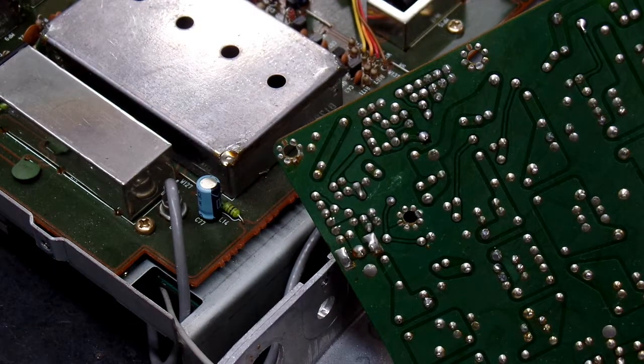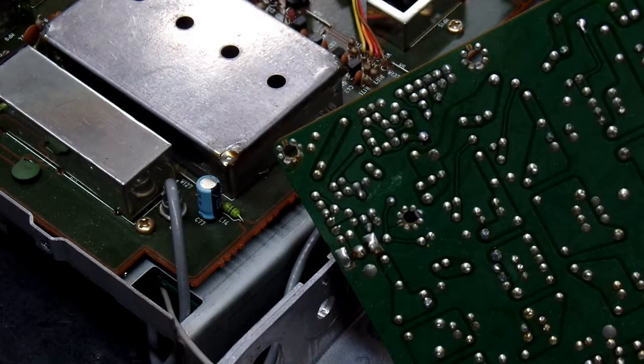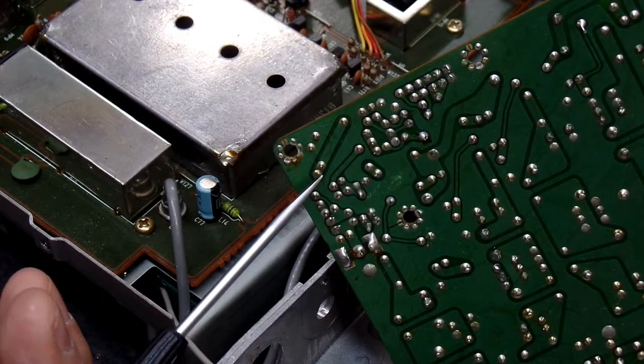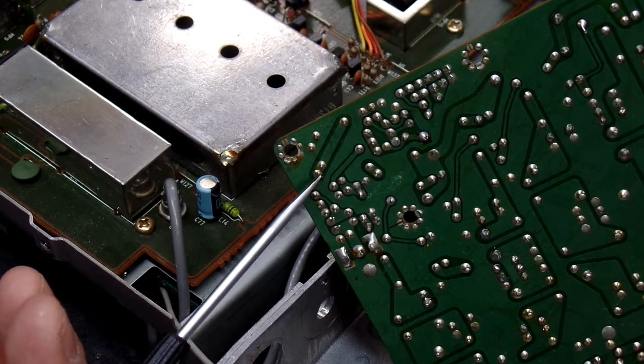I tried connecting my antenna to the side of the connector and that seemed to help but wasn't the answer. So I pulled the RF board off of its base after removing the SO239 connection and inspected the solder joints. Sure enough, right here is where the signal from the RF connector comes in, and we have a cold solder joint.